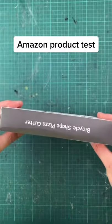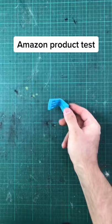So we're going to be testing the bicycle-shaped pizza cutter. Don't know why you'd go to Comic Sans in your packaging, but hey-ho. So here it is. It comes with a little stand and the actual cutter itself.